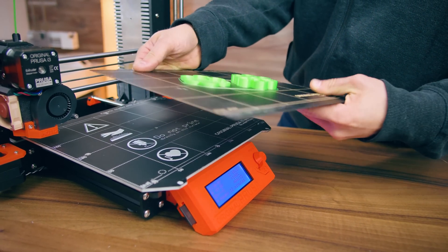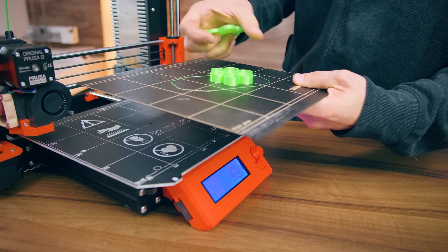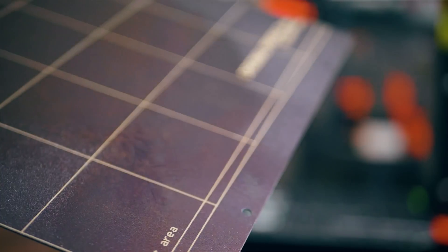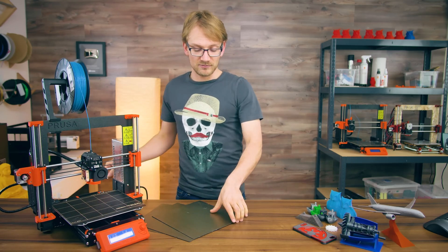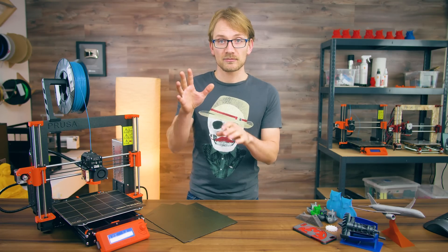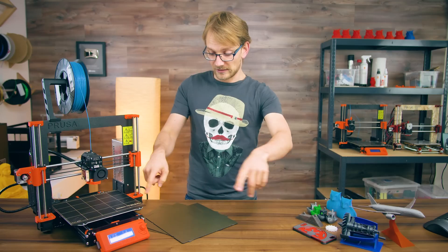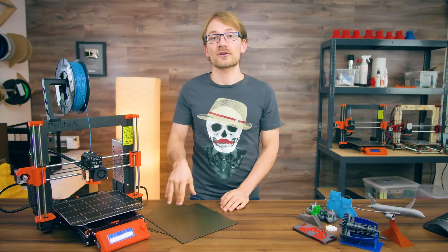When a print is done, you take out the spring steel, bend it a bit, and the part just pops straight off. You can clean or prepare it with additional adhesives outside the printer, and it's really easy to replace should you ever need to — or you can just flip it over and use the backside, since there's the same print surface on there.